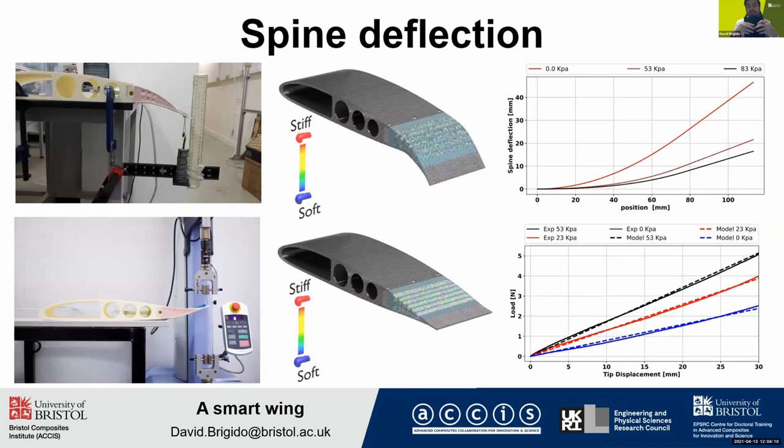Later on, we made some flexural experimental tests on this new concept. We applied a bending load at the tip of the spine under different conditions of vacuum. If we increase the vacuum pressure, the whole spine will be very stiff and we will get very low deflections. But if we reduce the vacuum pressure, we obtain higher deflections, as you can see in the upper right picture. In the lower right picture, you can see the experimental results compared with the results of my beam model. As you can see, they agree with a relative error of less than 5%.